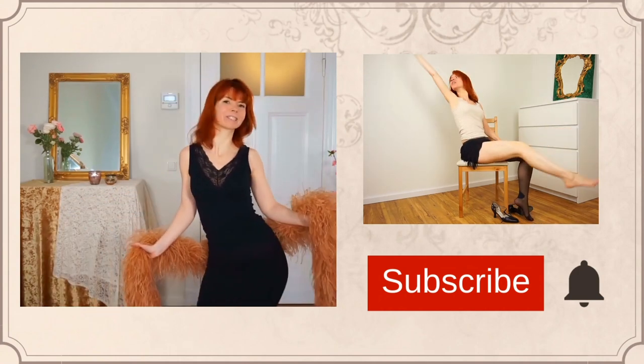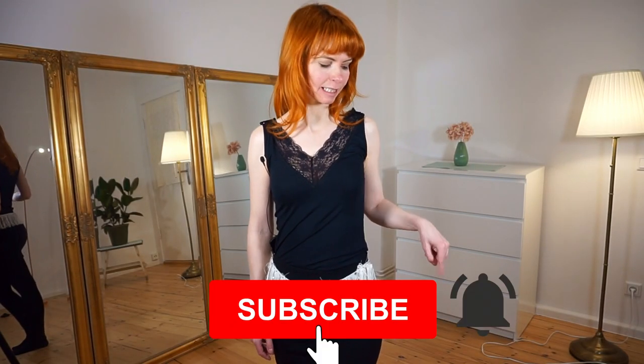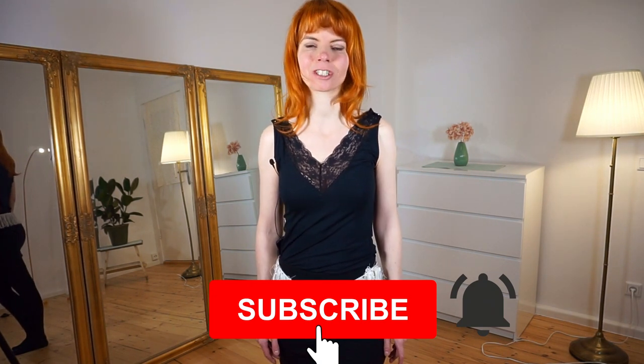So if you are interested in this, please consider subscribing to my channel — you can do it here. And also press this little bell here next to it, so you will always get a notification every time I publish a video.